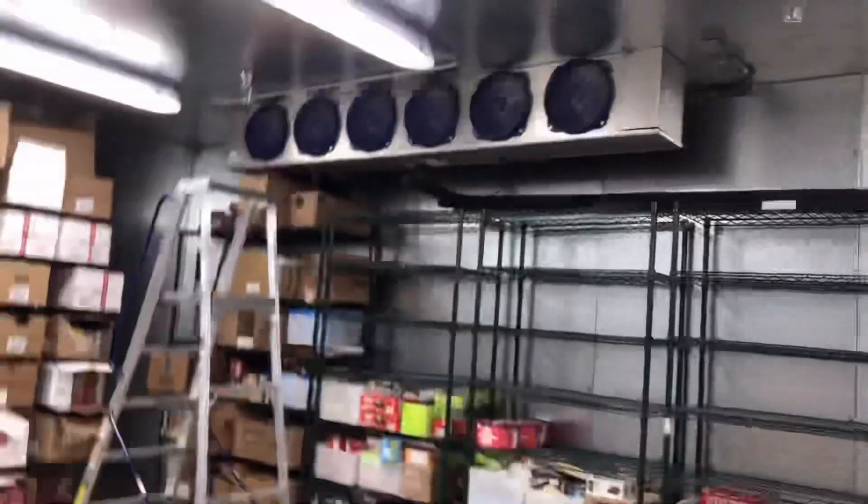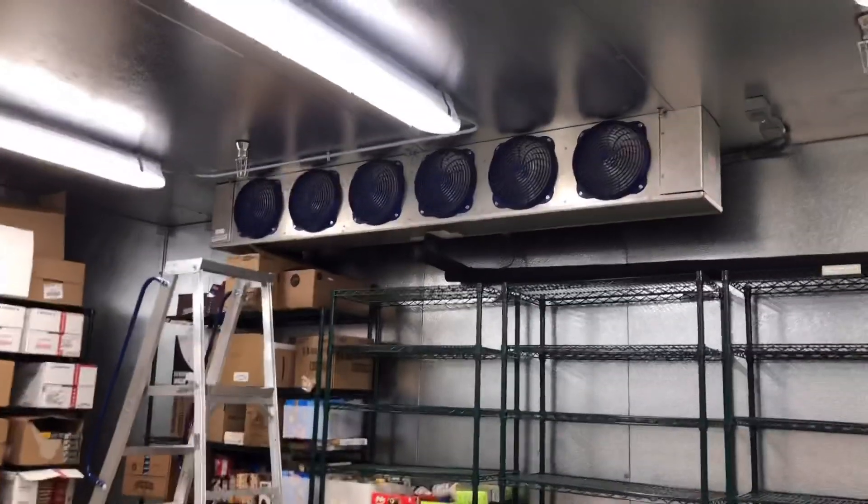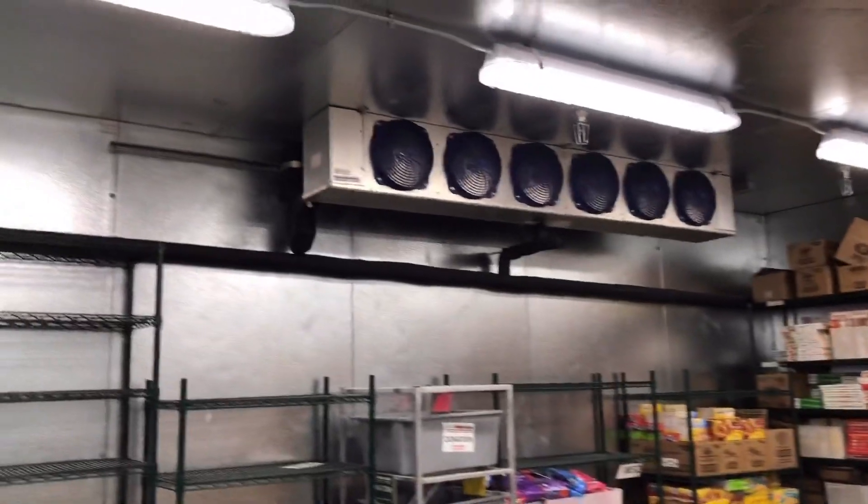That'll keep our EPR stable, and I'll show you once we get to the freezer. I'll show you all the problems we had with it these last couple days. So we're here at the freezer — it's running minus 10 right now. The initial call for me was a callback.